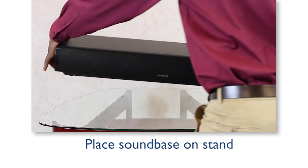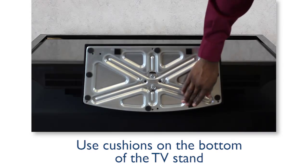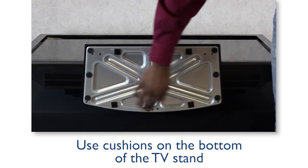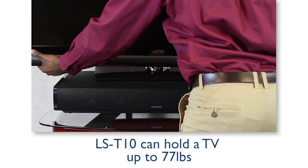Place the sound base on the TV stand or the desired location. We recommend attaching the supplied cushion to the feet of the TV stand. Mount the TV on the center of the top of the unit.